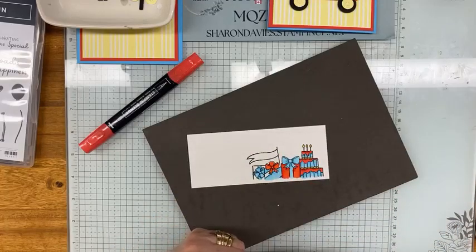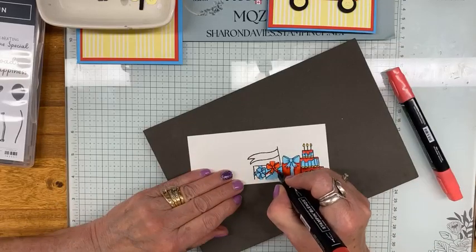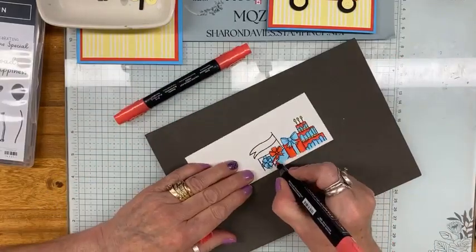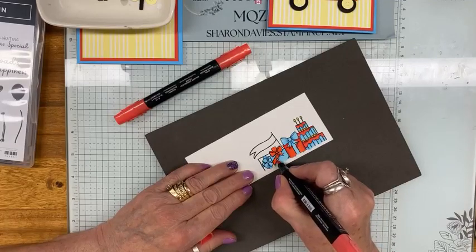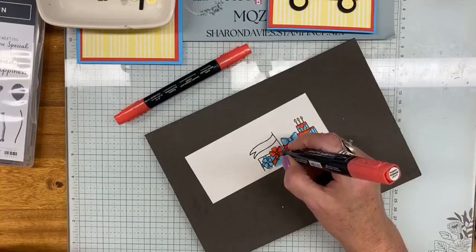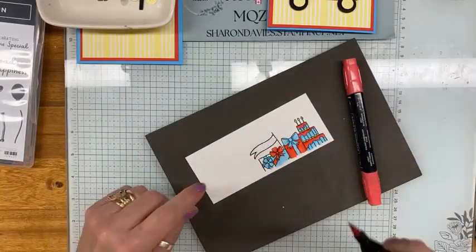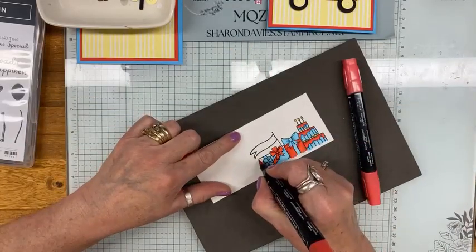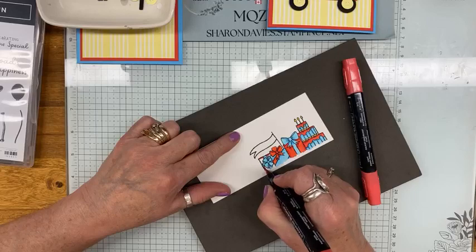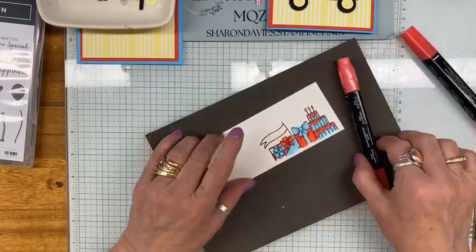Underneath here we have another bow — more ribbons. We'll just highlight that. The Copic class I took, she had three pens in her hand and was constantly switching in and out. I guess I do the same thing — I open one up, close one, open one up, close one. I'm just bringing the light in again.